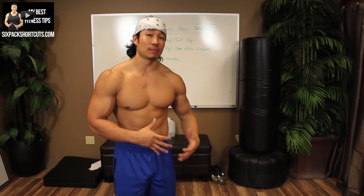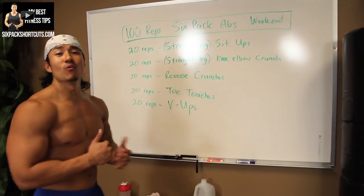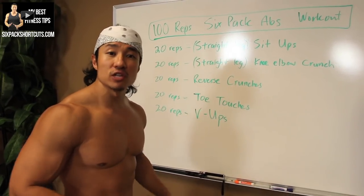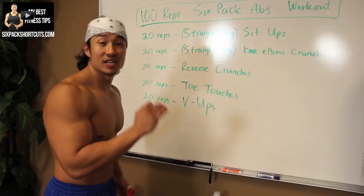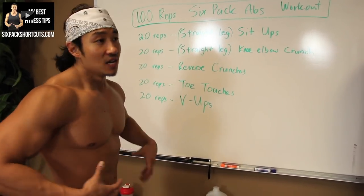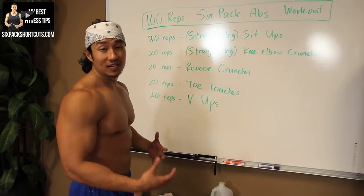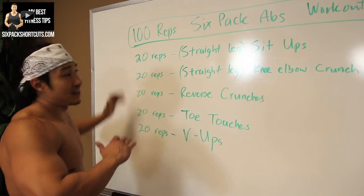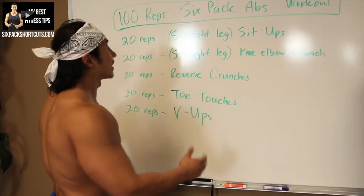It's going to be really killer because we're going to be hitting our abs from all different sides. One thing before you start — remember, the only way for your abs to be visible is to make sure you burn that layer of belly fat above your abs. But this workout is going to be killer in developing your abs, your obliques, your serratus, and pretty much hitting a whole entire six-pack. So we're going to be doing 100 reps total. This is awesome to do at the end of any workout, or a workout by itself if you really want to target abs.